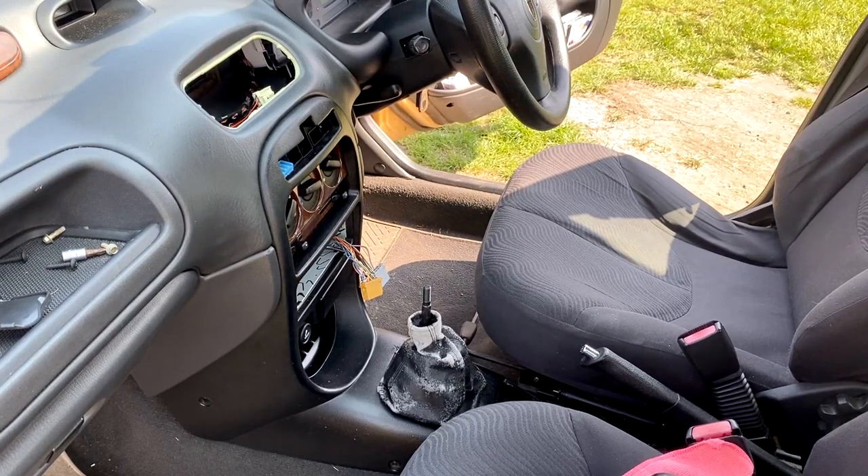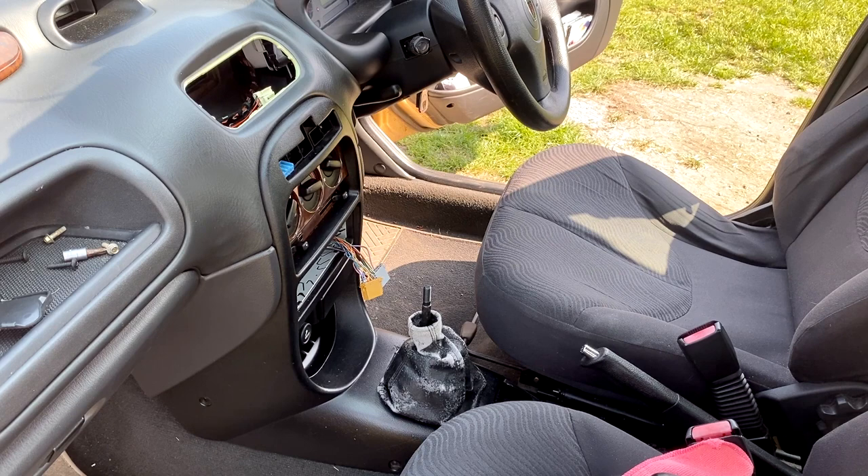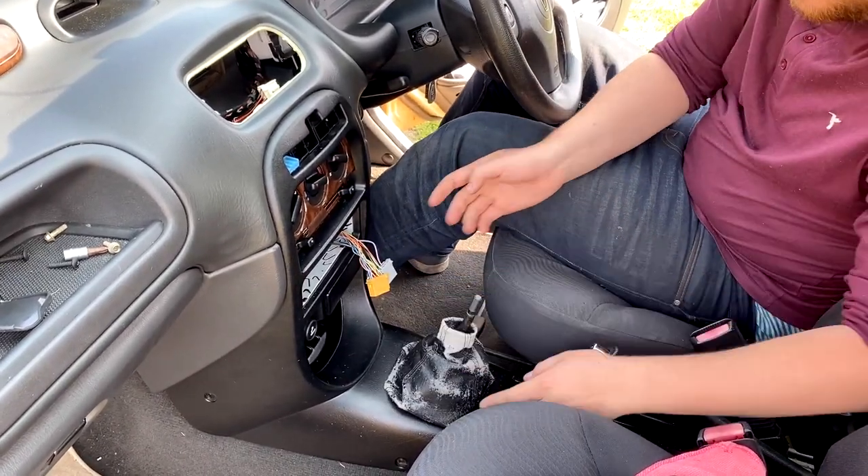I've removed the handbrake cover and the armrest — pretty simple. Remove the ashtray and then there's a little blanking cover at the front. Take that off and it should reveal two 7mm bolts holding it down. Then it should be able to slide out. Now it's out it should give us a bit more room to maneuver.